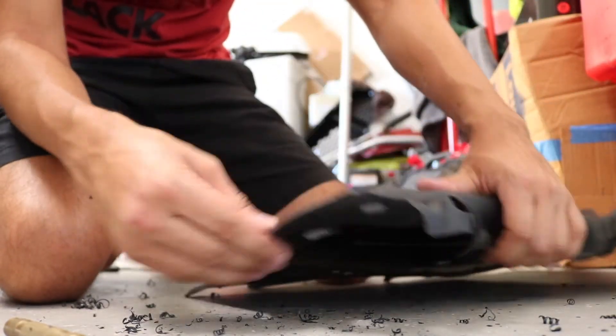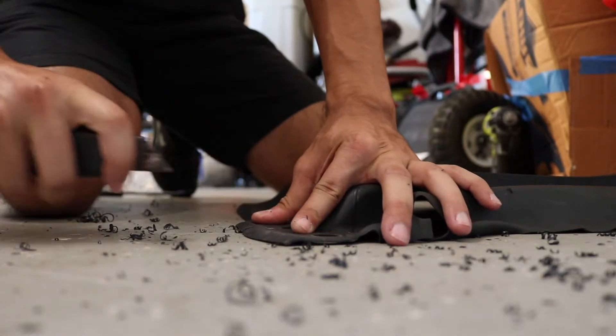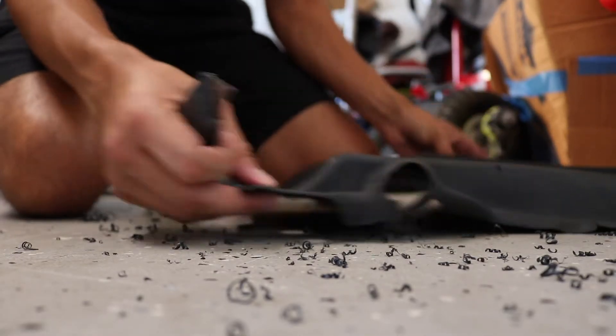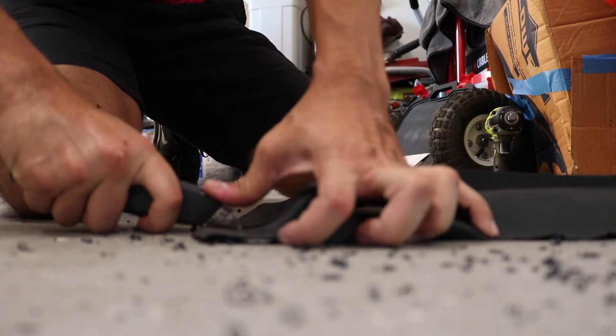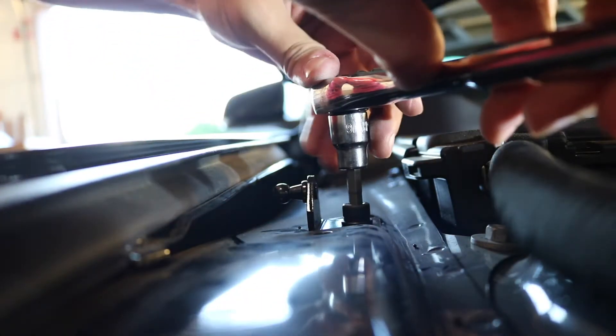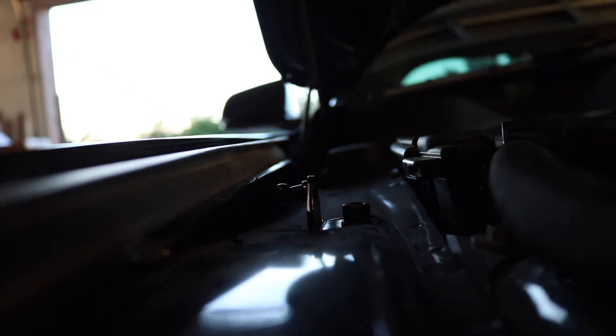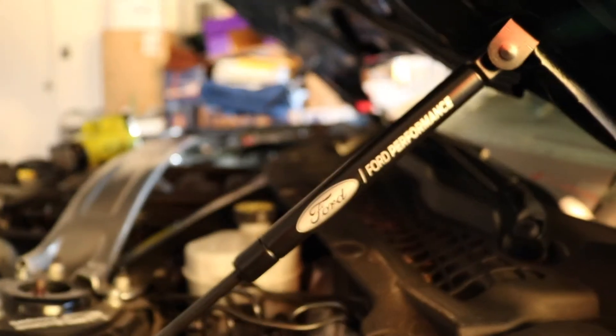Now we have our hole drilled out. What I'm going to do is just cut a small incision right down it — basically make an opening right there. It'll make it a lot easier to take the battery cover on and off when the time comes. Same thing on this side — all we've got to do is just take this bolt off. Now 20 foot-pounds. That feels about right. And just like that we have our hood struts installed.